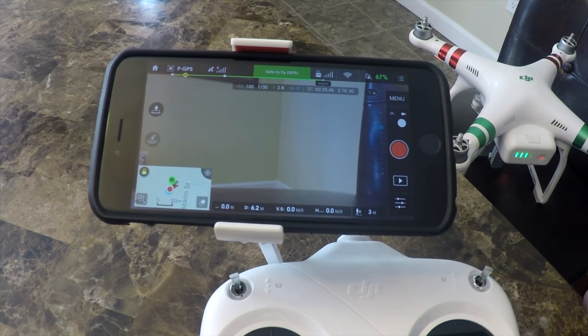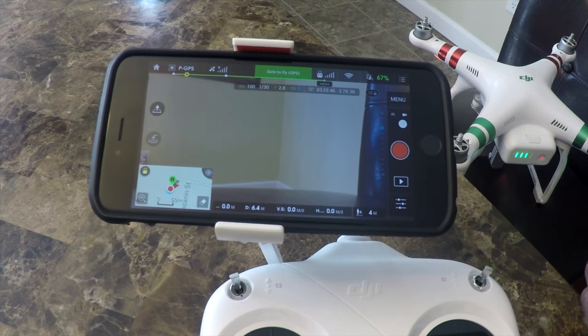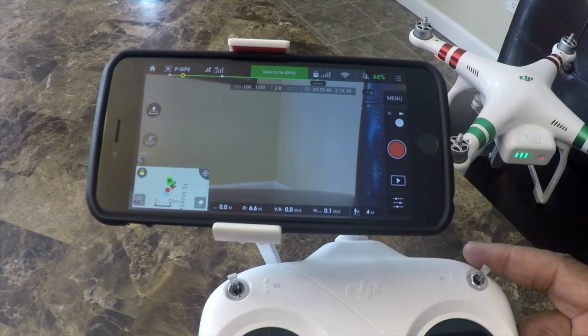We're going to try to show you inside here, because outside it's kind of tough to see the screen. We want to give you a clearer idea when you're setting these modes.